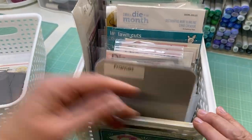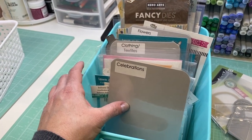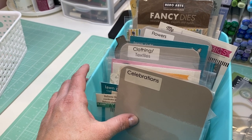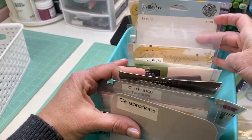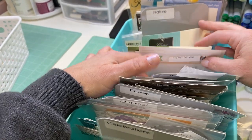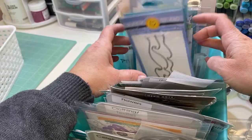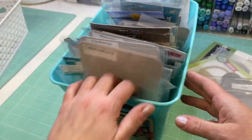That's my frames basket. This next basket is more of a mishmash of different themes — celebrations, clothing and textiles like dress or shoe shaped dies, flowers, food, home — I actually have a die shaped like a television set — nature like suns and clouds, and borders. It's helpful to flip through them so you remember what you have. Let me show you what I pulled out.